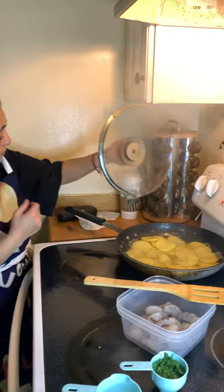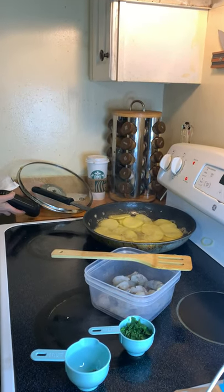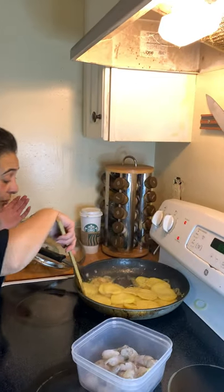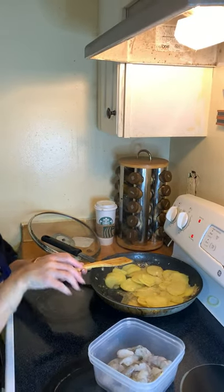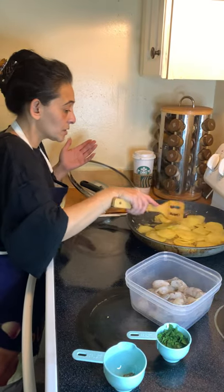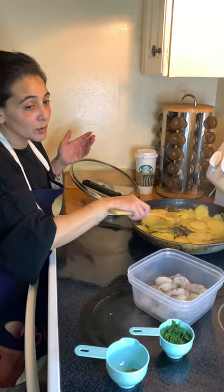I'm going to lift the lid and put it to the side. As you can hear, our potatoes are frying up — kind of what I wanted. I'm going to flip the camera down a little just so you can see. You don't really need to see my face; you want to see the food and the cooking.